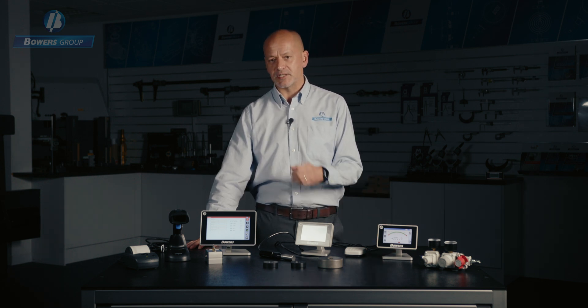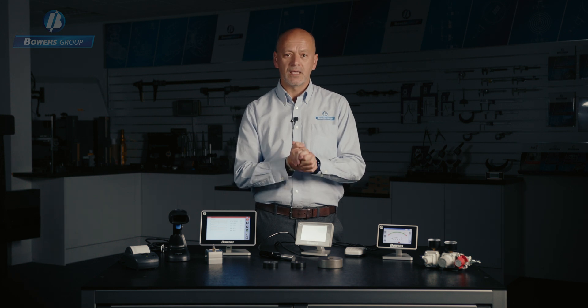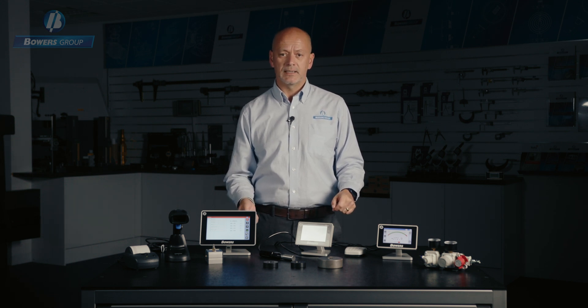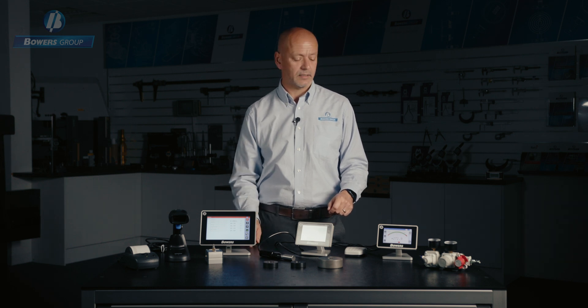Hello, my name is Richard Grocott and I'm the Export Sales Director at Bowers Group. Today I'm going to show and demonstrate our air gauging system and explain what it is, how it works, and what Bowers Group can offer. I'm going to talk about the general use of air gauging, the equipment that you need to get started, and the display options that Bowers Group can offer.